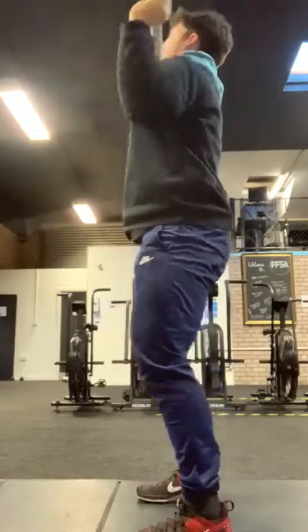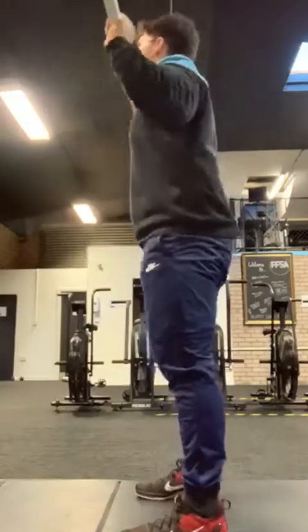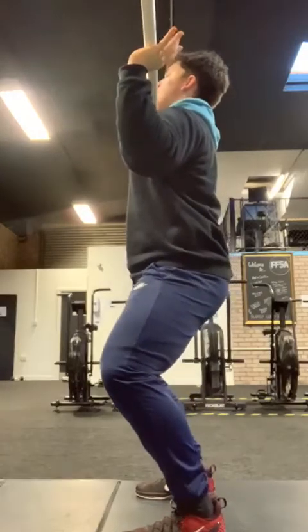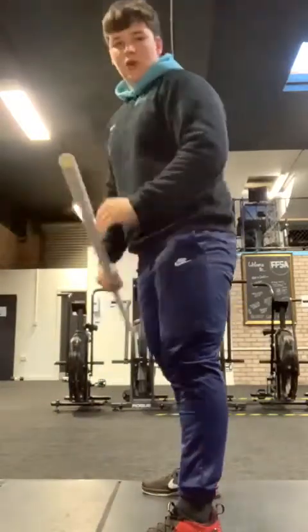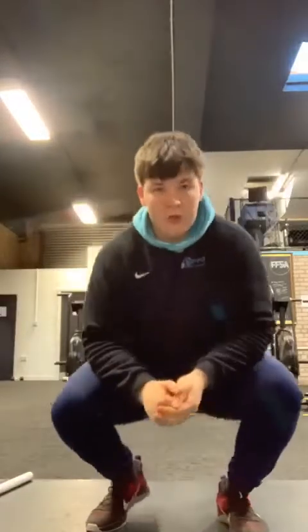Bar comes back down and then we're going for our jerk. Split jerk or push jerk is up to you — whatever you're going to go for for your one-rep. Either way, make sure that dip and drive stays the same. Nice control on the way down, then accelerate through and drive through those heels, bar becomes weightless. Drop into either one of our catches. Once you're through that full complex you can then rest, increase the weight if you want to, and stay moderate on that weight for every two minutes for five to six sets.